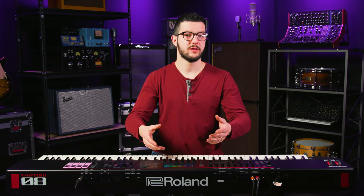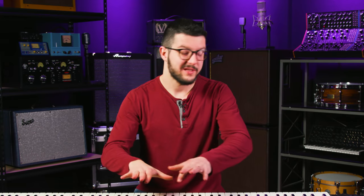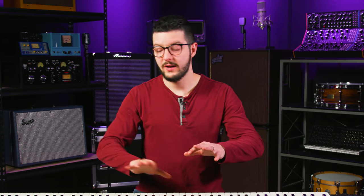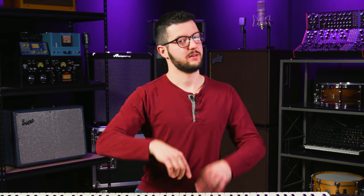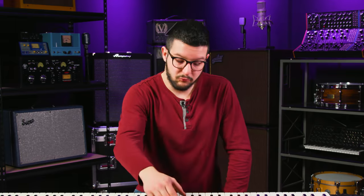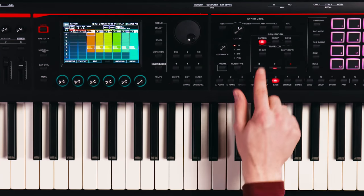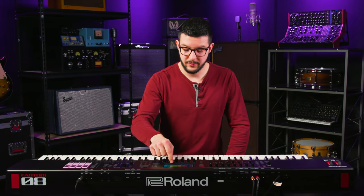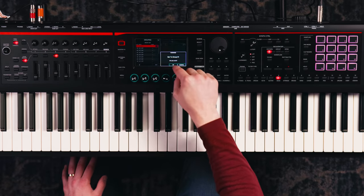Obviously I could go in and tweak individual ones, write over them, or start fresh with these instruments and write a completely different song. Now I want to take these recorded clips for each instrument and make a song. The next stage is grouping — to group them together. Let's say I really like row E. I'd go to Grouping, go to Group One, click Set, and now those have been turned into a group.